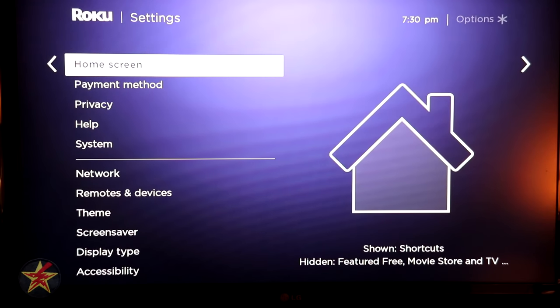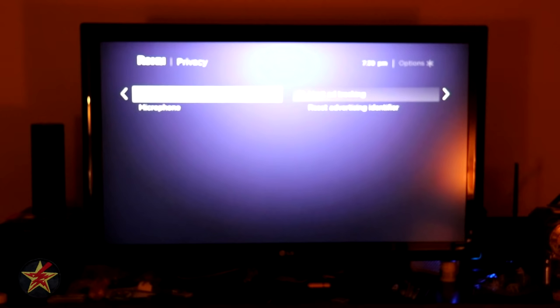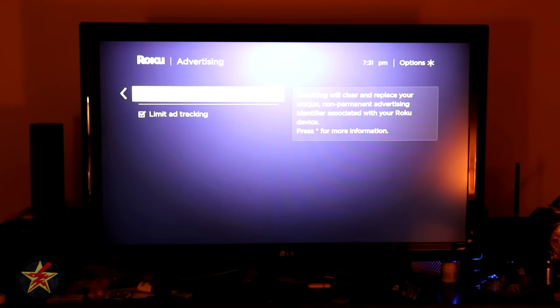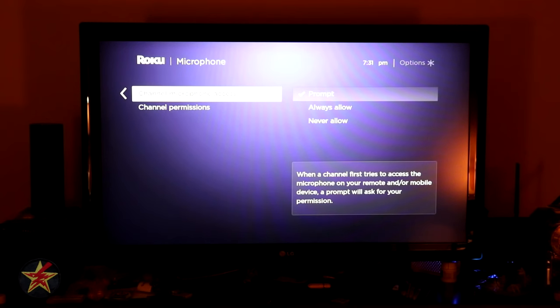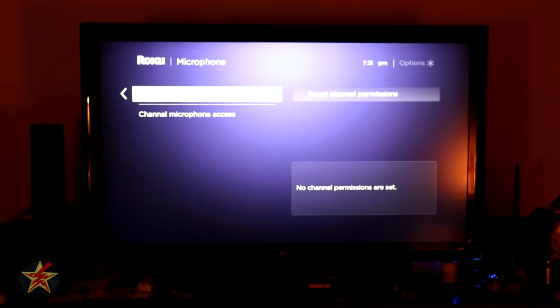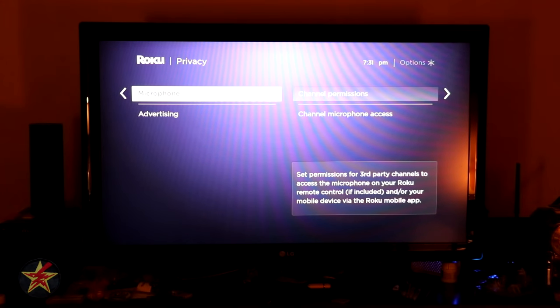Privacy is a really important section. Under Advertising, you want to turn on Limit Tracking so they cannot target advertisements towards you, and you can also reset your tracking identifier from here. For Microphone permissions, you can set it to prompt, always allow, or never allow — I prefer prompt so I know what's happening. Under Channel Permissions, you can review and reset any permissions you've granted to specific channels.